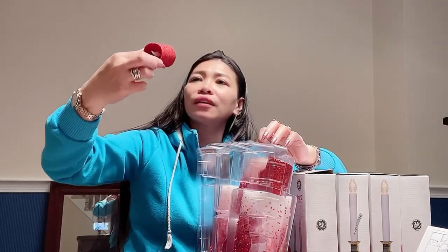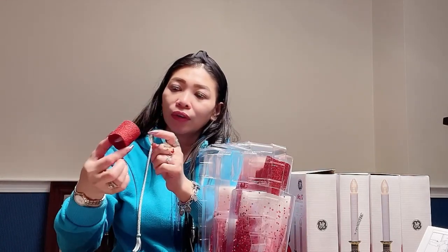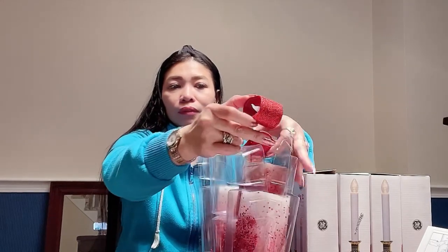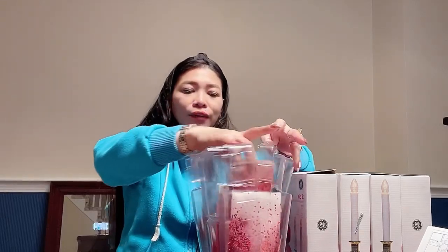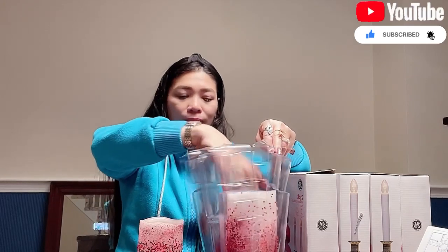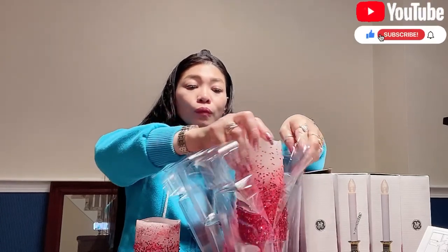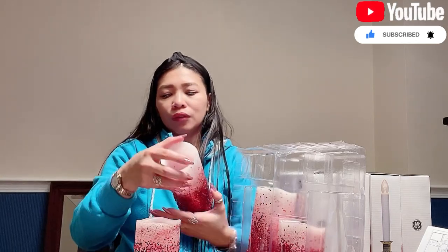I have small candles — small battery-operated round ones. I have four pieces of those and I also have two big ones.